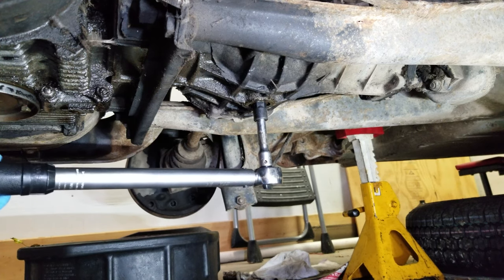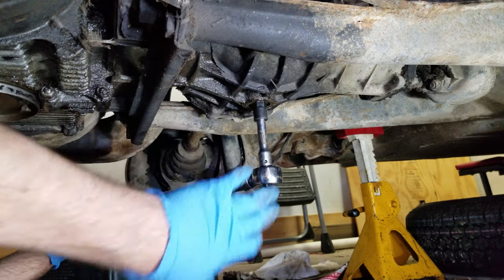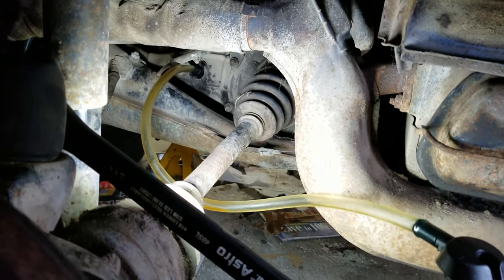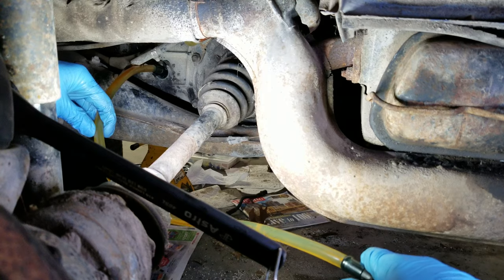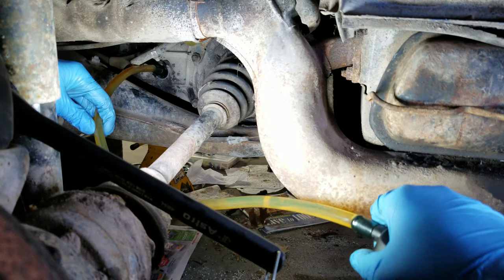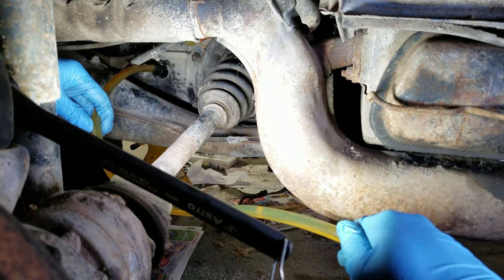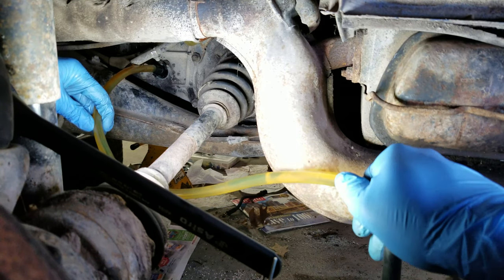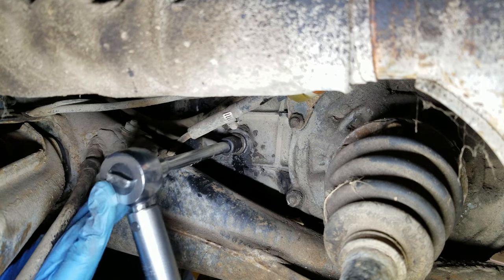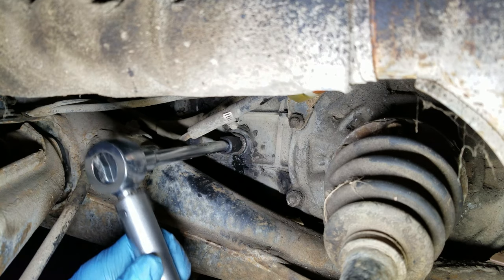Now that it is drained, it's time to reinstall the drain plug and torque it to 14 foot-pounds. Now I have the pump in the jug of gear lube and the hose leading into the fill hole in the transmission. All I have to do is pump it until it starts to run out, which is how we know it's full. But don't pump it too fast — if you do that, it can start overflowing even though the transmission isn't actually full. You can see the oil is starting to run out of the fill hole a little bit, and I can see it's even with the hole, so this is full. Now reinstall the fill plug, torque it to 14 foot-pounds, and you're done.